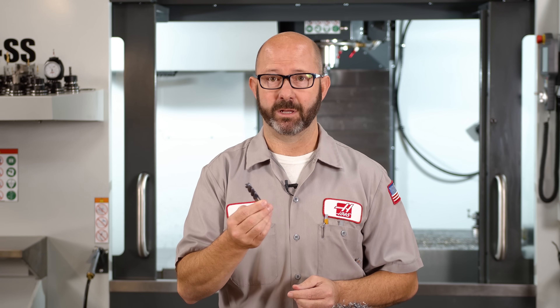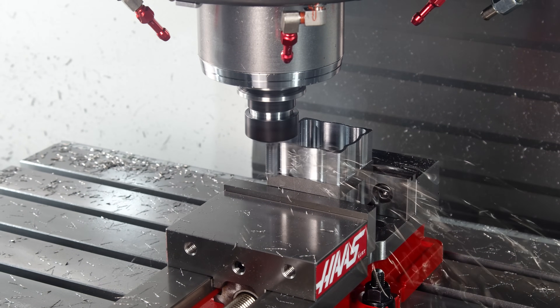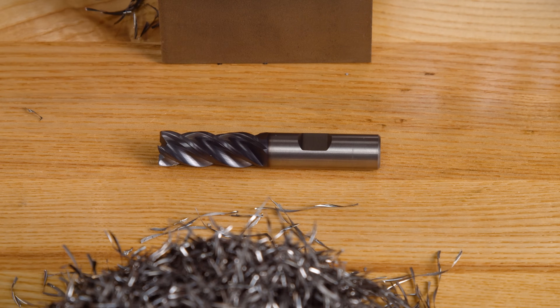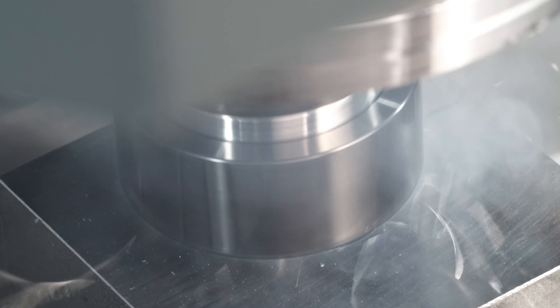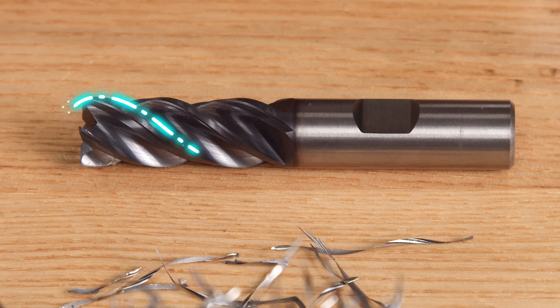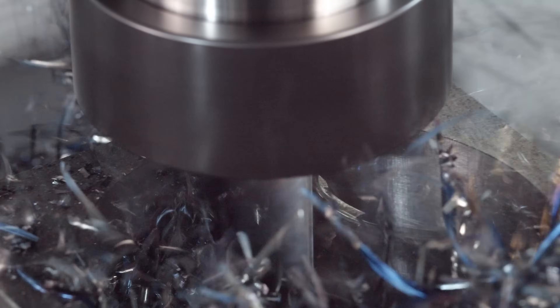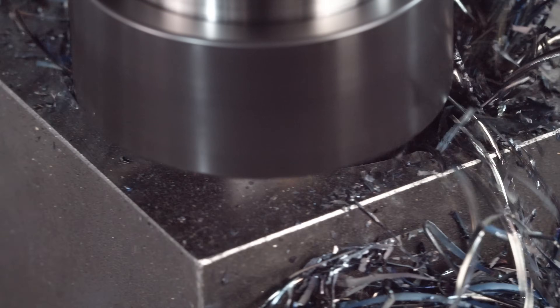This is a standard end mill. We see it walking around the outside of a part and it is beautiful. But sometimes when we use this same approach on an inside pocket we can run into trouble. The chips created by our helical end mills can be longer than our actual flute length, and these long chips can stack up tightly, creating a picket fence of sorts, making it really hard for our chips to escape.